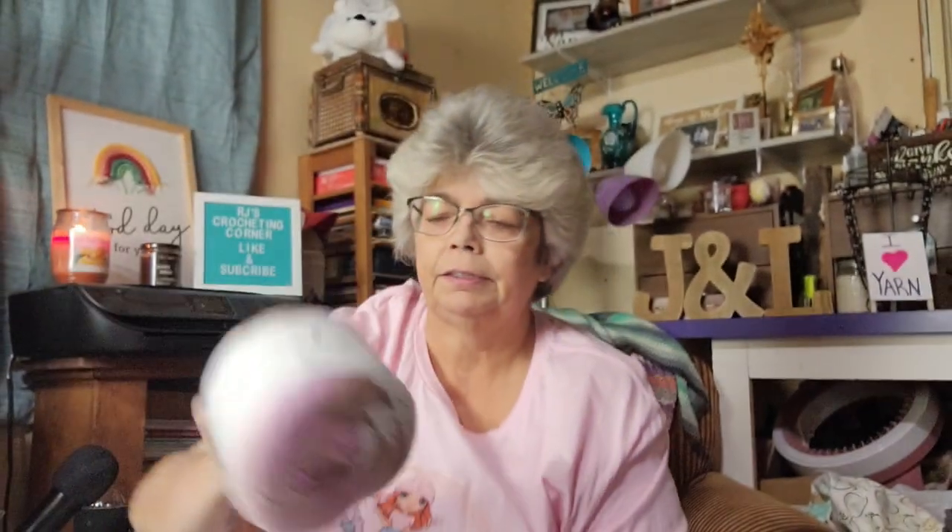It's a really pretty color. It's 100% cotton, 7.5 ounces, 200 grams, 357 yards, 327 meters — a number three lightweight. Suggested knitting needles are 3.75 to 4.5 millimeter, and crochet hook is 4.5 to 5.5. It's made in Turkey. I have two of those.